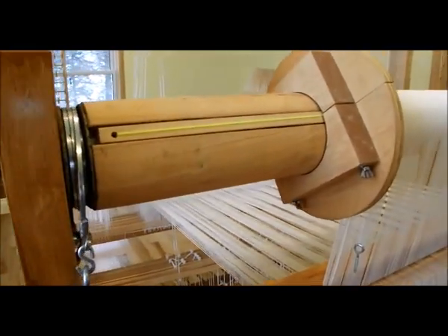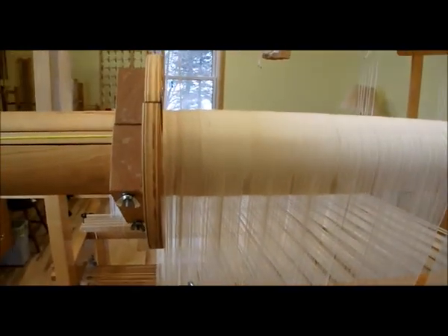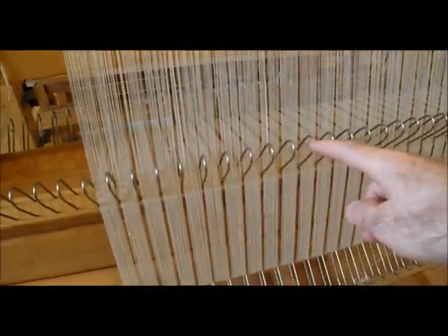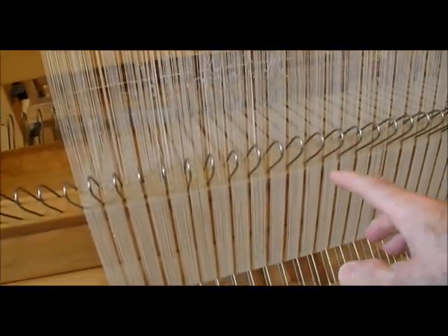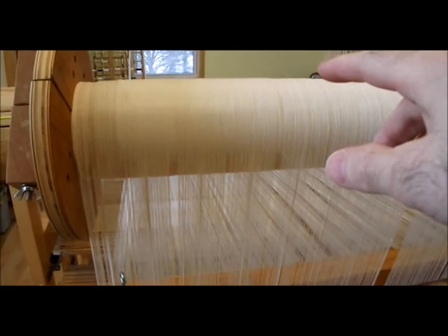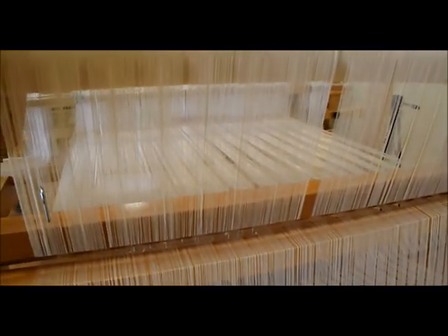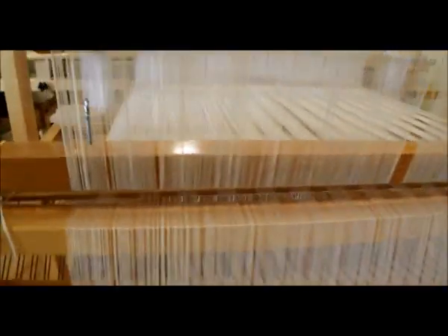This is about 12 yards that I put on here for these two towels. There's four yards down here on the supplementary beam. What I did is I put the 12 yards on here first and then wound it up on this top beam, and then I came back and did four yards on here. That was pretty easy — just a matter of winding on after it was all in the sectional, and I had a couple of threads left over.